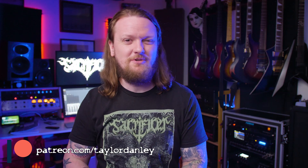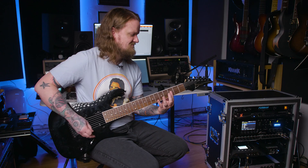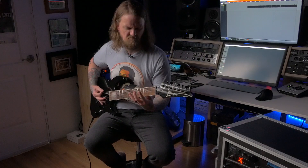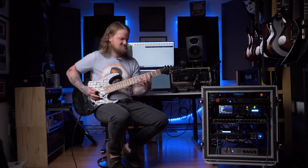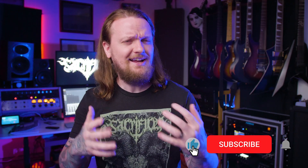What's up, everybody? Welcome to the channel. If you're new here, my name is Taylor, and I do all sorts of guitar-related stuff like this on my channel. If that's something you enjoy, make sure to hit the like button and consider subscribing while you're here.